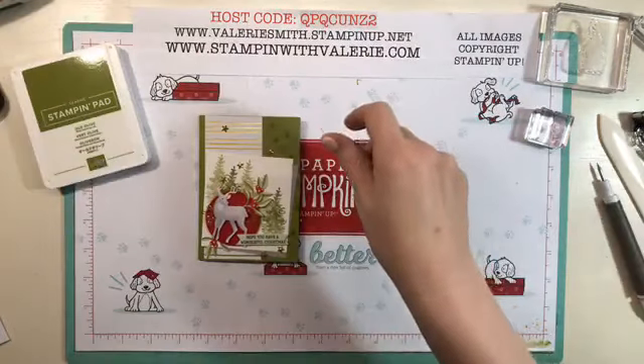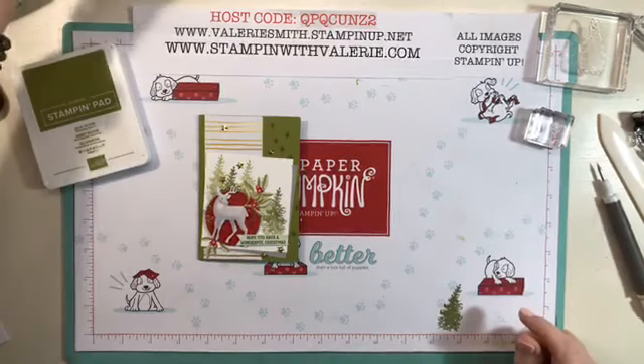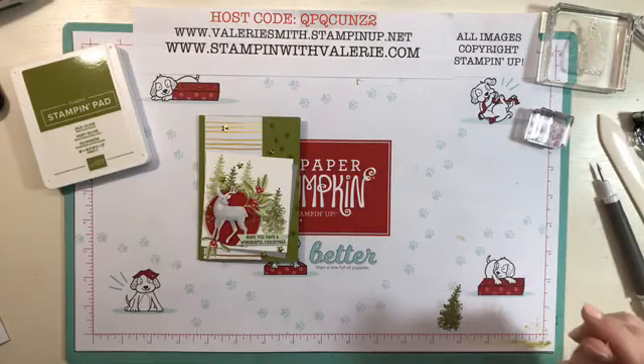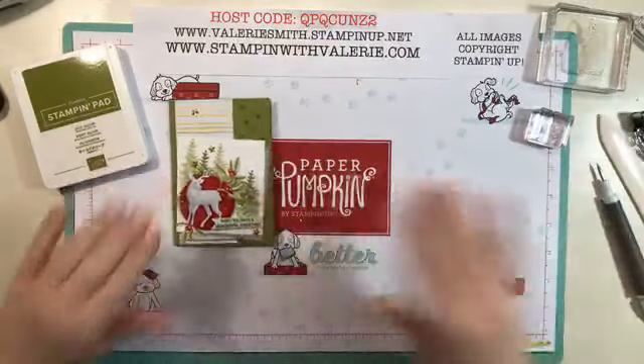I'm going to get this down where I need it. I'm going to try to pull up my video here and hopefully I can get it so I can see everything that's happening — it's not pulling up right, but that's okay. I'm going to go with it anyway.